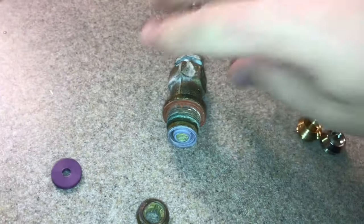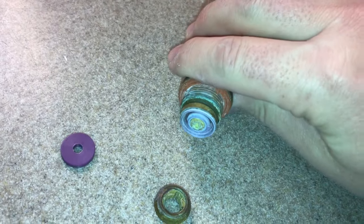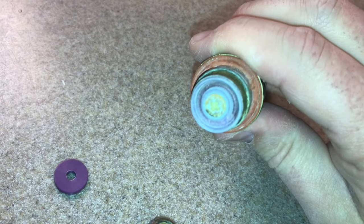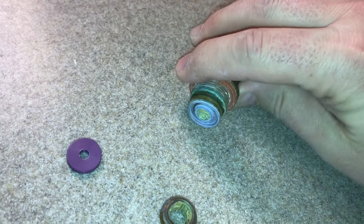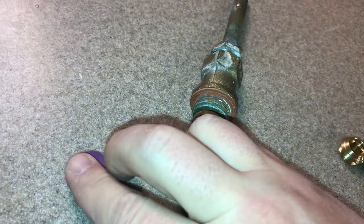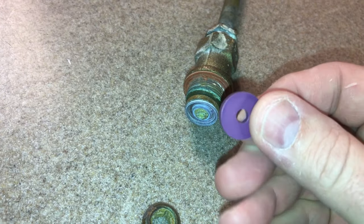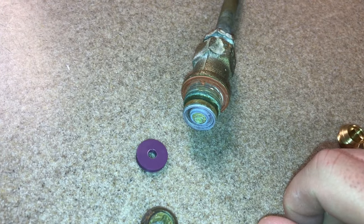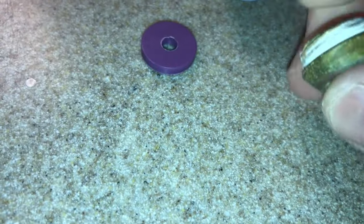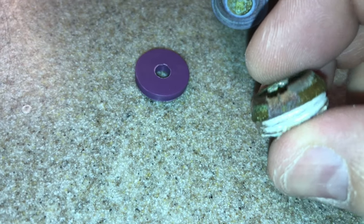I just wanted to finish this video and show you why this had a leak. You can see the washer in here has a pretty deep groove in it. When you buy these things brand new, the washer actually looks like this — it's very flat — so that the seat can sit right up against it and stop the flow of water. This is the seat that I pulled out, and as you can see, there's a big notch.